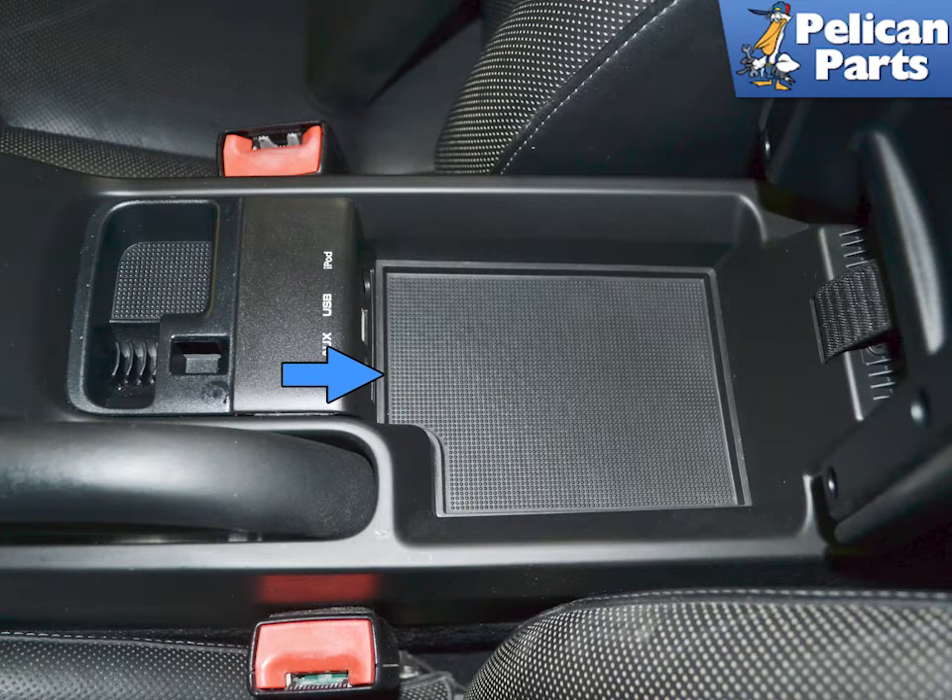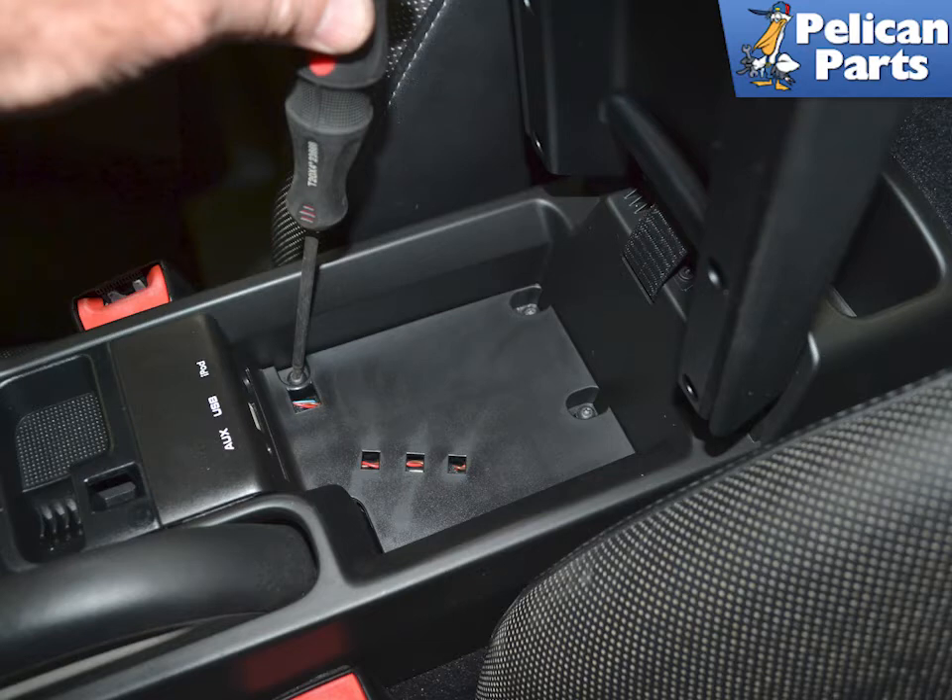Open the center console armrests and using a trim removal tool, remove the rubber cover on the bottom (blue arrow). Use a T20 torque bit and remove the screws holding the plate in. Lift the plate or plates out.